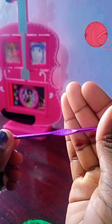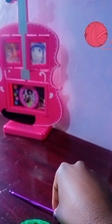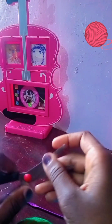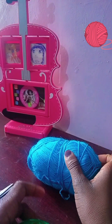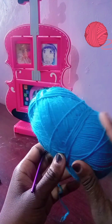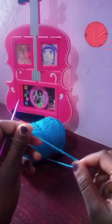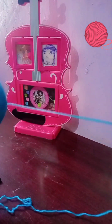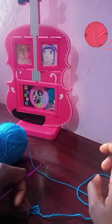We're going to be using a three millimeter hook — this is my hook. We're also going to need a pair of scissors. I have some green yarn but don't mind that; that was for another part.